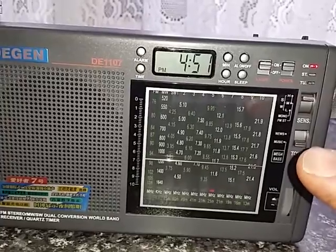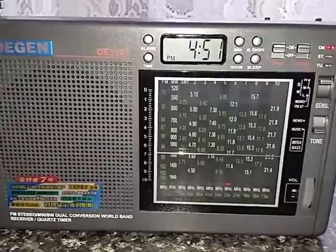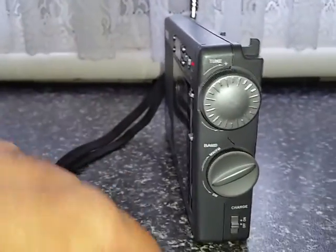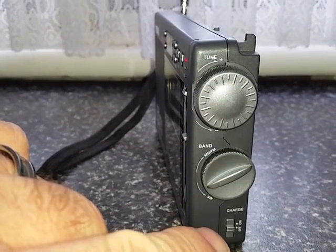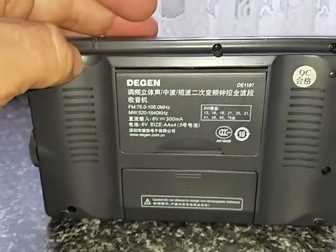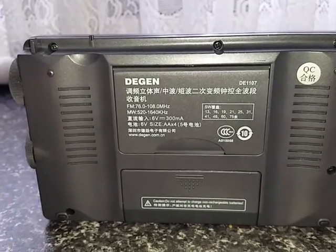Down here you've got a two-position tone control, and you might notice it allows mega bass when switched to music. Below that you've got a volume control. Around this side of the radio you've got a large tuning knob and then your band change switch. Below that you have the ability to do internal charging of batteries if you wish to use that feature.